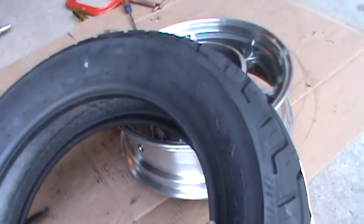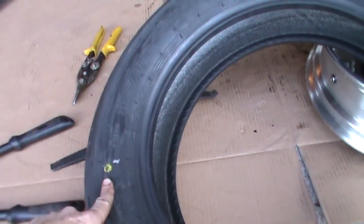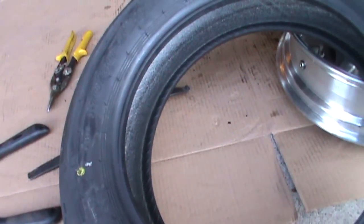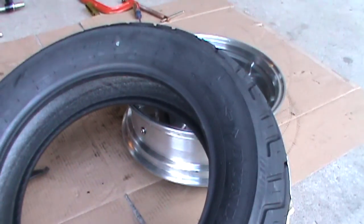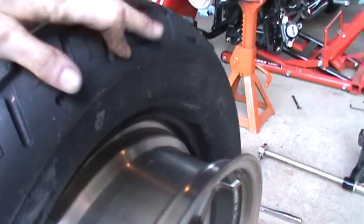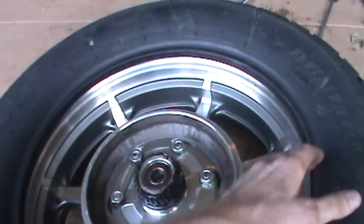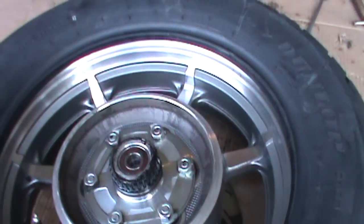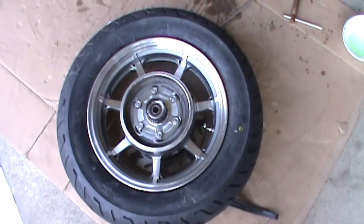Most new tires will have a directional rotation — you'll see an arrow indicating which way the tire should rotate. You'll also see a yellow dot, and that's where they want the valve stem to be when you inflate the tire. The new tire should be much easier to put on than the old tire was to get off. I'm going to get a dish of soapy water to assist in mounting the new tire — I'm not going to use silicone. Now is also a good time to replace your valve stem if needed. We'll start by mounting one side of the bead onto the rim.